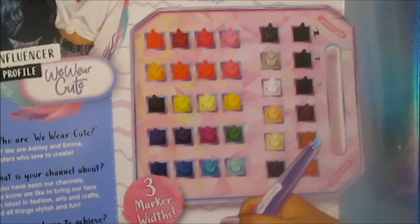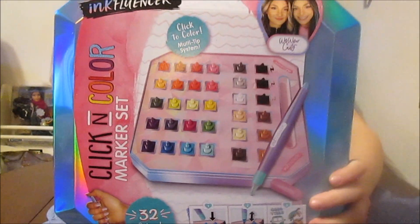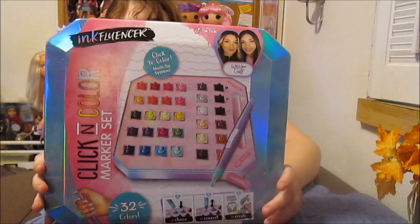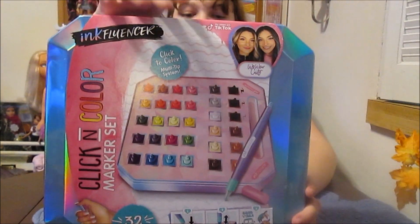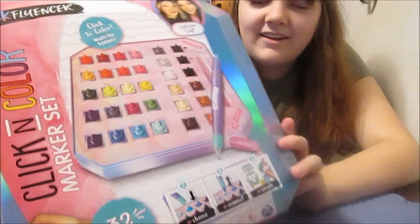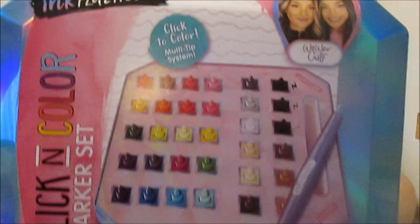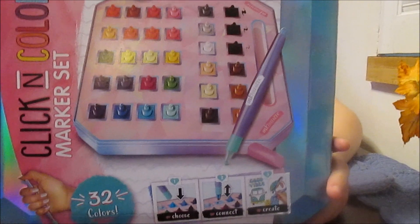Here is the marker set — this is going to be so cool. It's like an all-in-one marker system where you can change all the colors on your marker. There are 32 colors, and it says 'Click to Color multi-tip system.' So you've got one pen that you can interchange with different colors. This looks like it's going to be pretty fun.